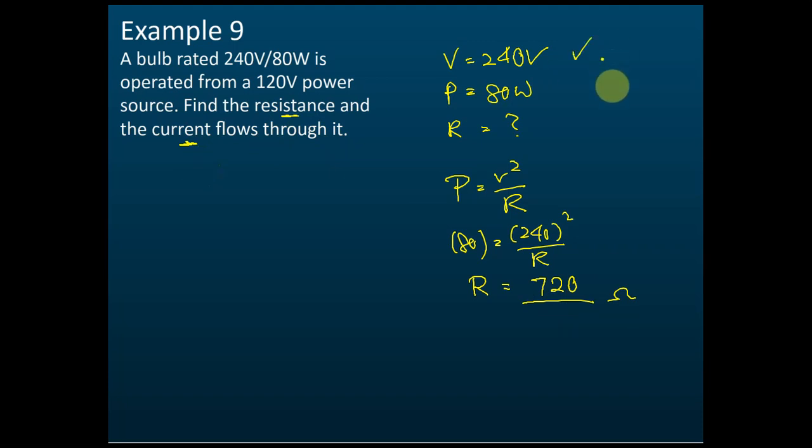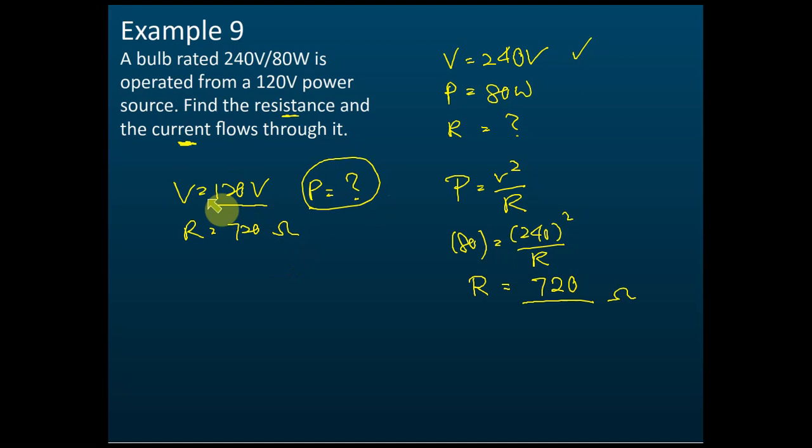Now for the second part — finding the current. We cannot use 240 volts here because the appliance is connected to 120 volts. Also, we cannot use 80 watt with 120 volts because 80 watt is only the power when connected to 240 volts. We don't know the power at 120 volts, so we must not mix those values.